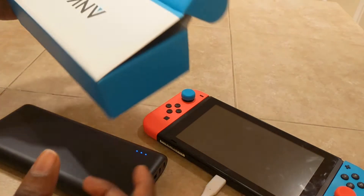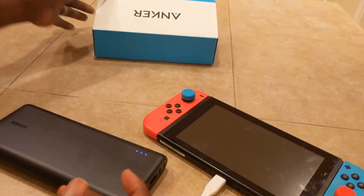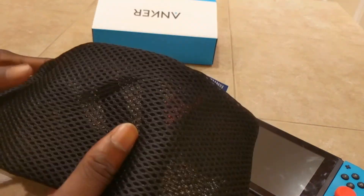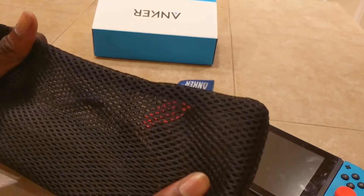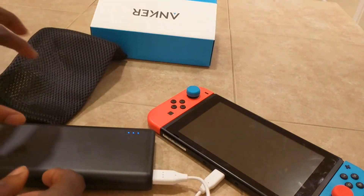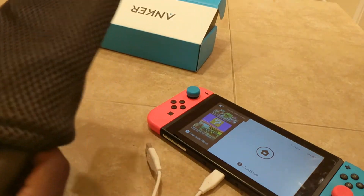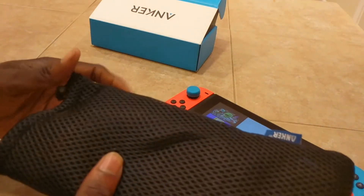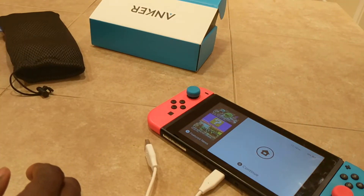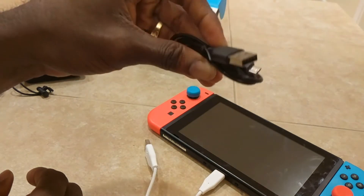This is the box it comes with — pretty basic, nothing too exciting. But it also comes with this carrier case. It's pretty good material, seems sturdy and firm, not going to break on you. You can just put the charger in here and take it wherever you go. It also comes with a little USB wire as well.